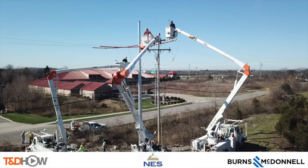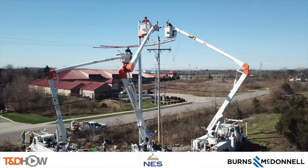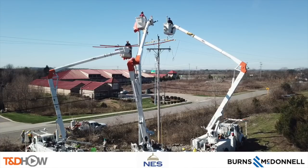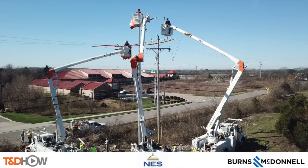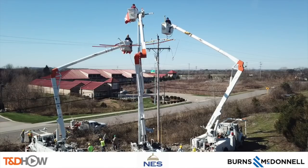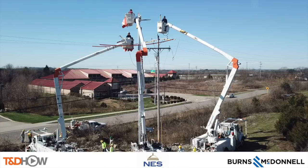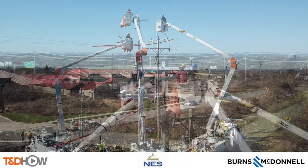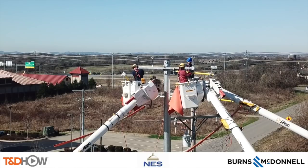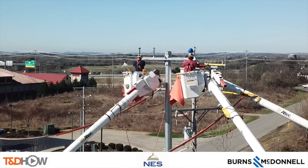Hello once again, I am Jim Ducart with TND How Videos. Today we are near Nashville, Tennessee and we will be watching the framing of a new 60-foot steel distribution pole. This new pole has been installed on an energized line, so we will also watch the crew move all three phases of the energized primary. Our participating utility is Nashville Electric Service, NES, and this video is sponsored by Burns and McDonnell.